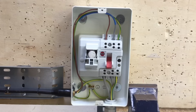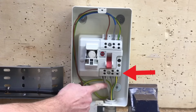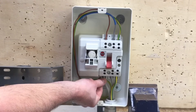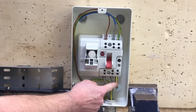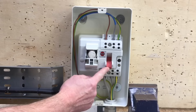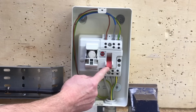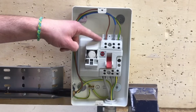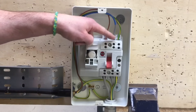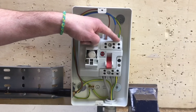Inside the Wilex switch disconnector fuse, the supply comes into the bottom of the isolator — in our case the tails — with line, neutral and earthing conductor coming in at the bottom. We have a double pole switch isolating both line and neutral when operated, and on the outgoing side we have the final circuit labelled 'load', with line, neutral and circuit protective conductor going out.